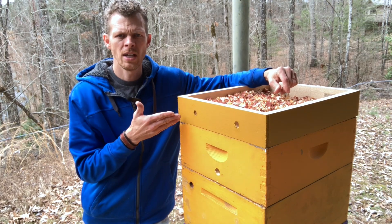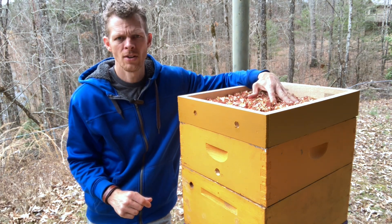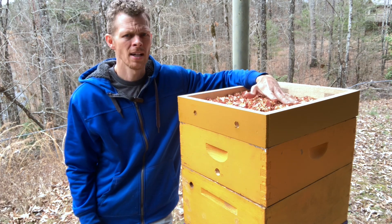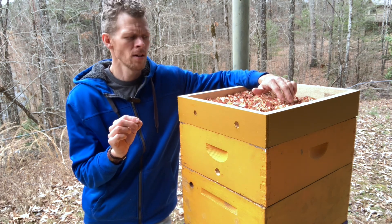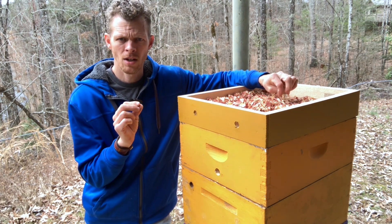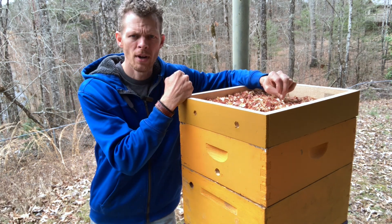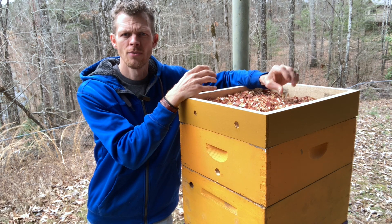There are definitely circumstances where you don't need a quilting box — for example, in warmer climates like Florida, where I learned beekeeping, I didn't even know what a quilting box was until I moved to an area with a full three to four month winter. Here in the northeast Georgia mountains, I've compared hives with and without quilting boxes, and my hives with quilting boxes come through winter much better — with higher populations and food left over. So I highly recommend incorporating a quilting box if you need it, and if you do, go ahead and make double use of it by making it into a Vivaldi board as well.